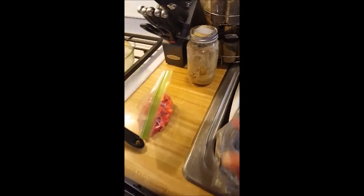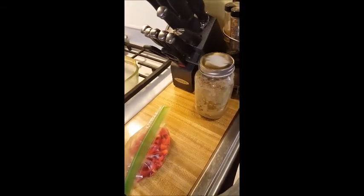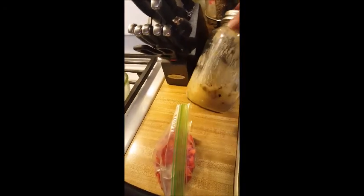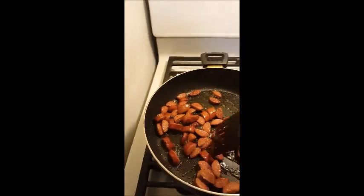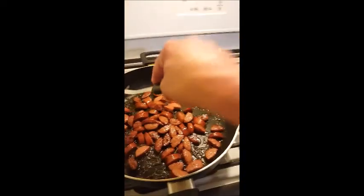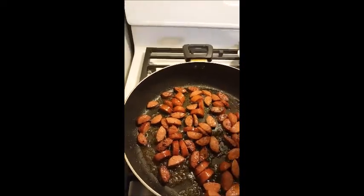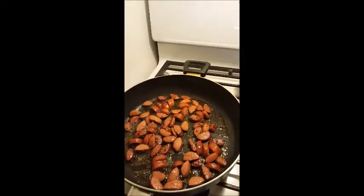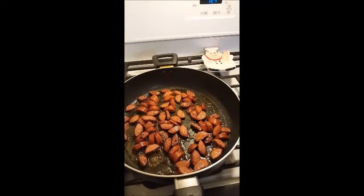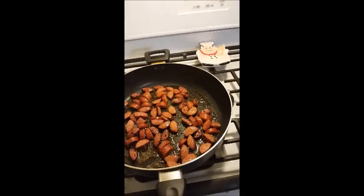This jar you might see is bacon fat. When we cook bacon we do it in the oven, and I always save the fat in a mason jar — during summer I keep it in the fridge. For garlic, I buy bags of pre-peeled cloves, put them in the freezer, and take out what I need. I let them thaw for five to ten minutes and they're easy to chop.